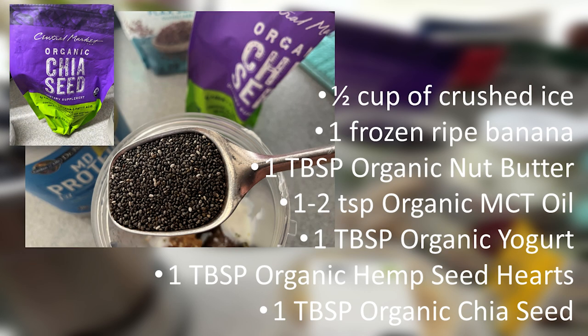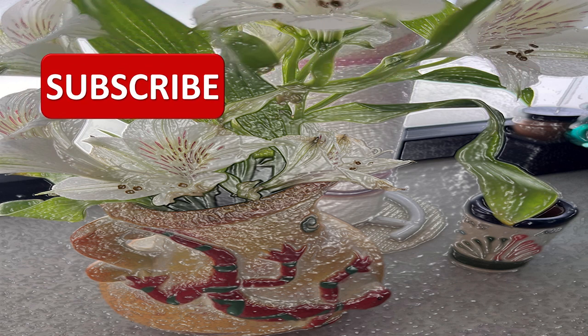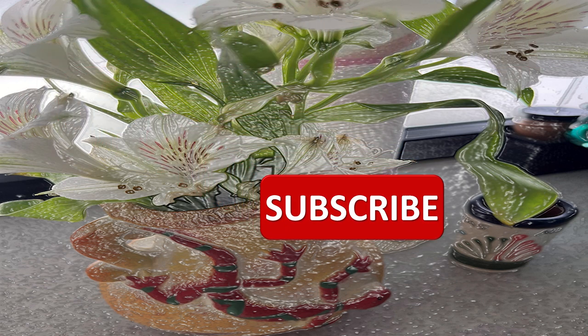Next, one tablespoon of organic chia seed. Some people like to soak their chia seed and use them for all kinds of things, like as an egg substitute. We toss chia seeds in a lot of different items. Have you subscribed yet? If not, please subscribe. And if you have, thank you.